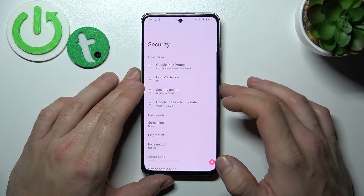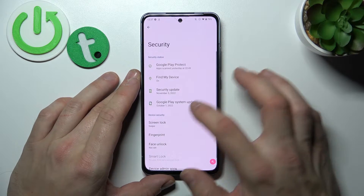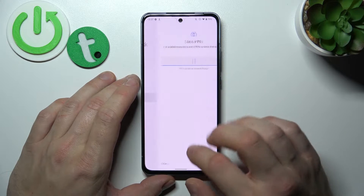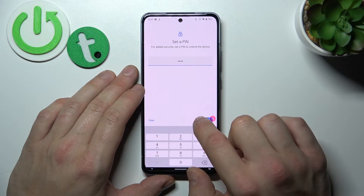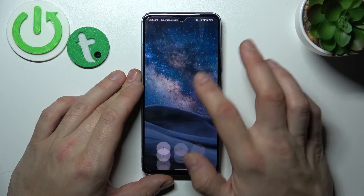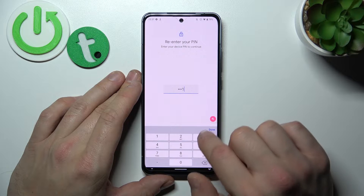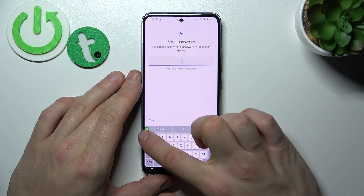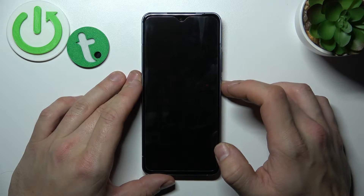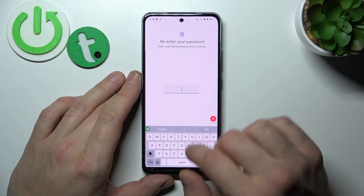Let's start with None. Now let's select Swipe. Next, PIN. Now Password. And in the end, Pattern.